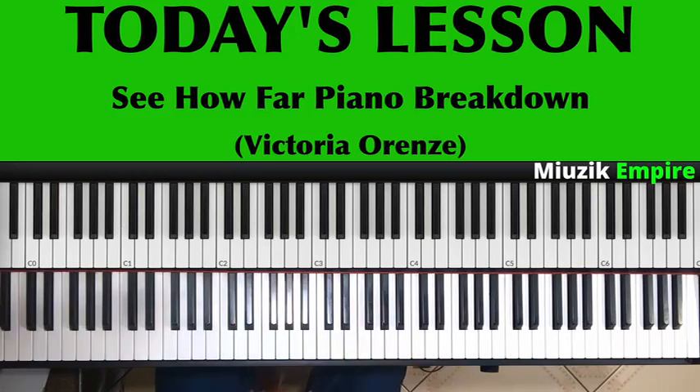I'd like to thank you for staying with me in this lesson. Subscribe if you haven't, and turn on notifications. In the year 2023, a lot of wonderful piano lessons will pop up. Make sure we expand the kingdom of God with the talents He gave us. Let's meet in our next lesson. God richly bless you. Thank you.